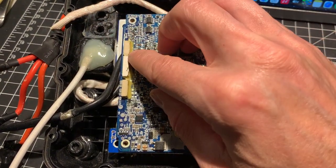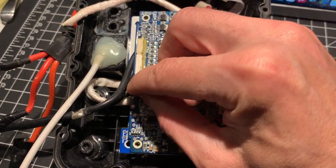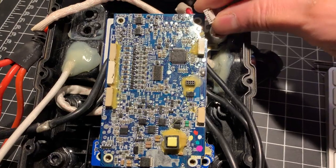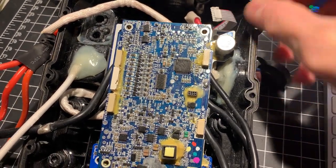They are easier to remove. To remove them, you need to remove the adhesive if there is any. Once done, you just need to press the tab and pull the connector out, just like this. Pull the tab and pull the connector out.